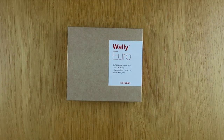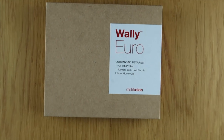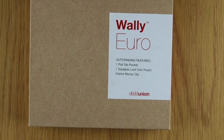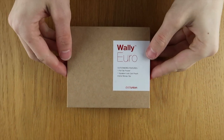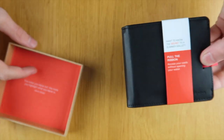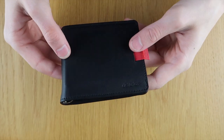Hello and welcome to Slim Wallet Junkies' video review of the Wally Euro Wallet by Distil Union. As you may have guessed from the name, this is specifically for the European region. We have notes that are a little bit bigger over here than the standard size of dollar notes, so we're a big fan of any company who specifically makes their wallets to fit our big oversized currency.